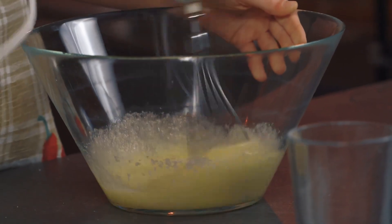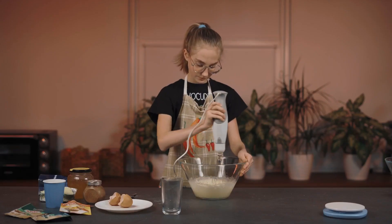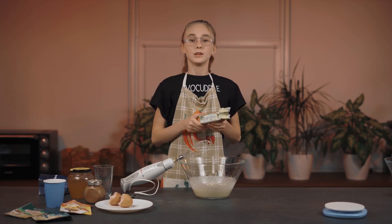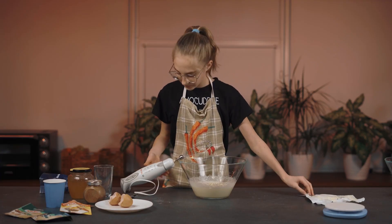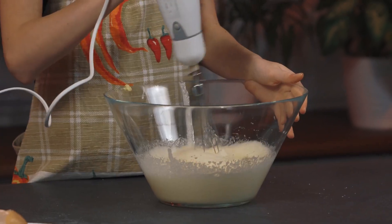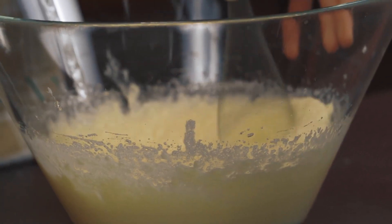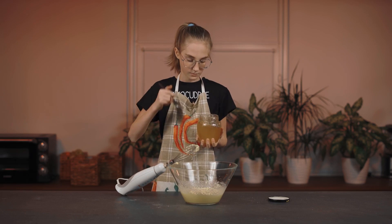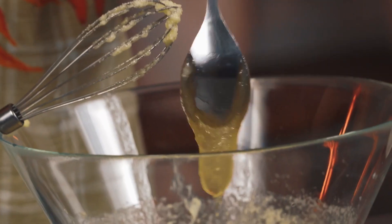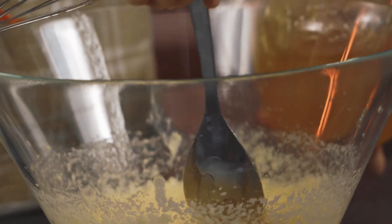Now we'll add two thirds of a cup of butter — it should be warm, so you should remove it from the fridge about a half hour early. Now mix it again. And the final touch: honey. We need two tablespoons of honey. Now mix it all together again.